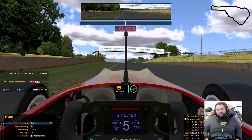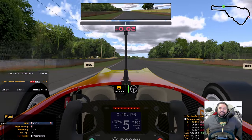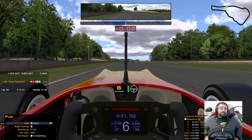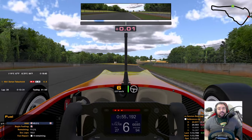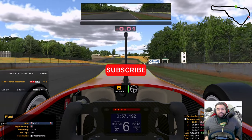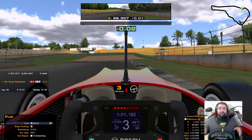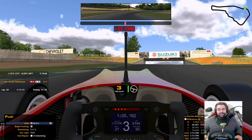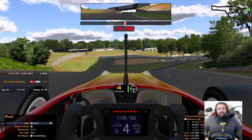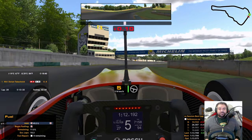Hello everyone, my name is Dorian and welcome to another track guide with the F3. We are at Road Atlanta — this is a great combo, it's gonna be a lot of fun. I've prepared a setup; when I say prepared, I took the iRacing baseline and tweaked it a little bit, basically sharing it freely with you guys on my Discord. There's a link for that in the description below. Let's get on the track.